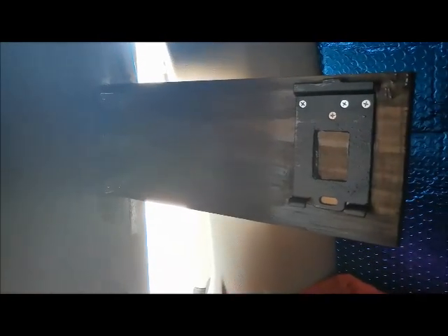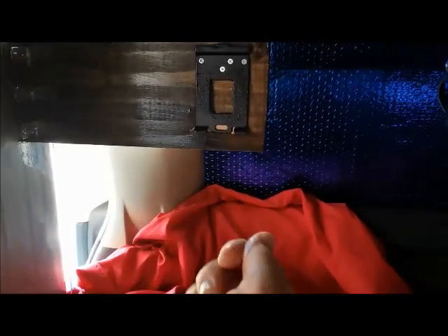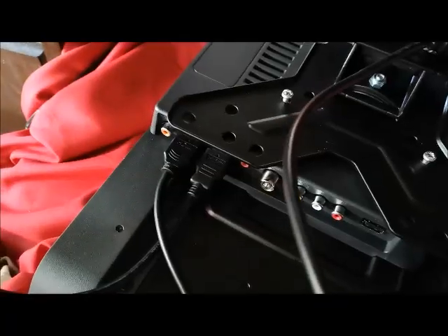I ended up staining the bracket so it matches the wall unit — even though you won't really see it, I think it's a nice idea to have everything done and finished off properly. Now it's just a matter of putting the TV onto this bracket and tightening it up with the screws from underneath.